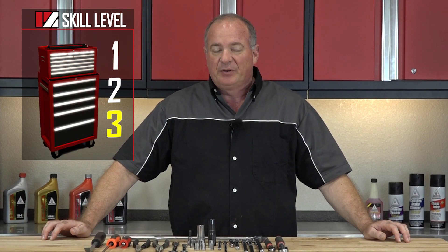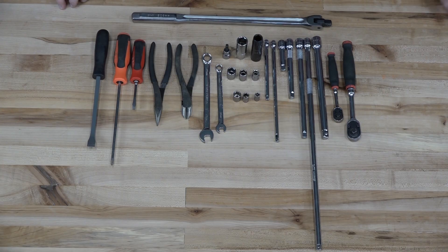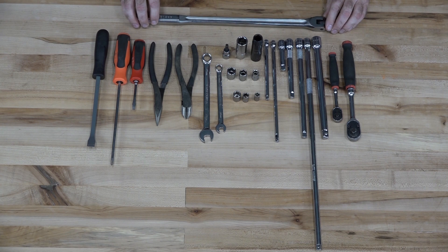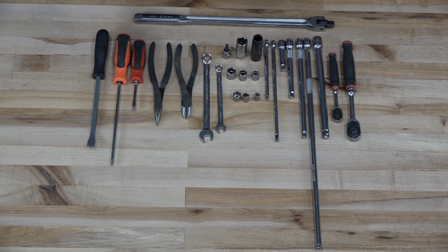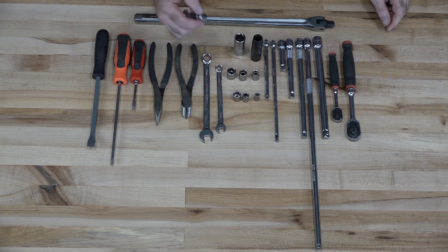This is going to be a skill level three, but don't be afraid of it — it's not going to be that bad. Let's go over some of the tools you're going to need. First, get a couple of good ratchets: three-eighths and a quarter inch. You also want a big breaker bar, because those head bolts are on there pretty tight. You'll need a full array of extensions — half inch, three-eighths, or quarter inch — plus sockets ranging from 8mm up to about 14mm, a spark plug socket, and a 6mm Allen.